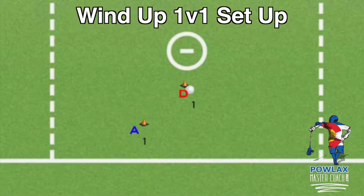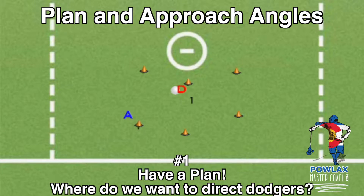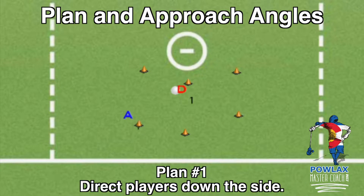You can have players move from offense to defense then go out, or have a new group move in each time. The drill can focus on one location or up to five locations. Defensively, the first thing we want is a plan — in each location we want to push the offensive player to a predetermined location. For the drill run from top right, for most teams we want to keep the player down the side, so as D1 approaches A1 he takes away topside and forces A1 down the side, decreasing his shooting angle.